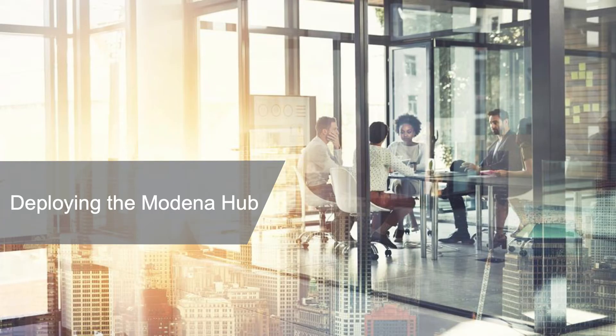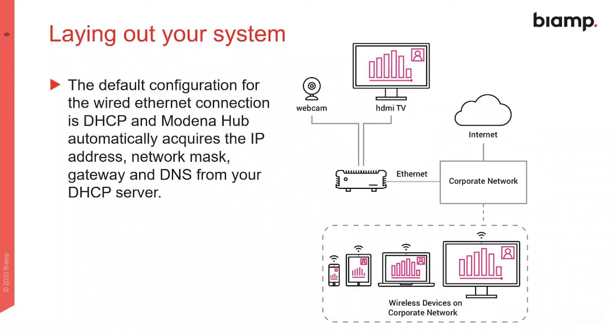Now let's take a look at deploying Modena hub in your organization's environment. Here's how a typical deployment might look for one Modena hub device on a corporate network. In this example, the device obtains its IP address automatically via DHCP.